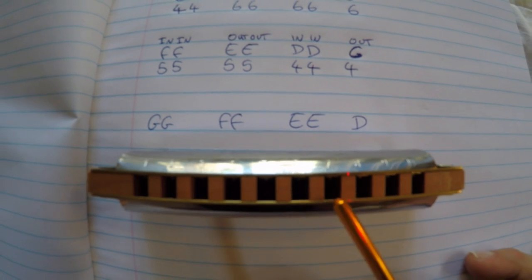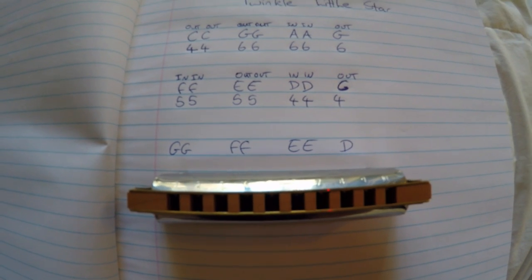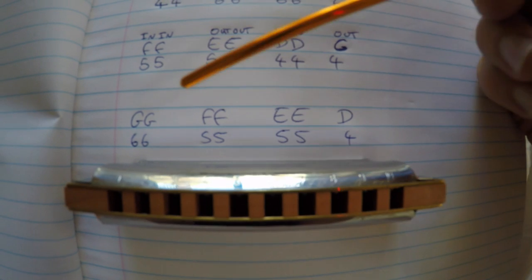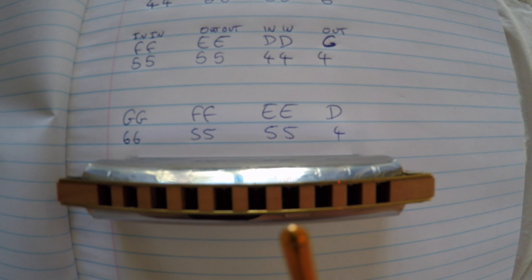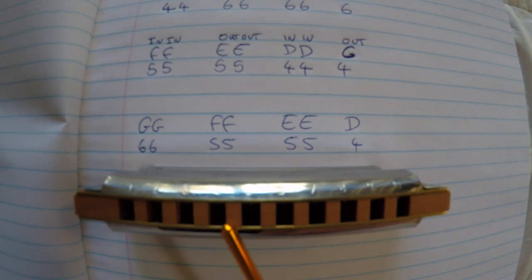On the third phrase, placing the harmonica to correspond: you go 6, 6, 5, 5, 5, 5, 4 — like that. Which is 6, 6, 5, 5, 5, 5, 4 — like that.